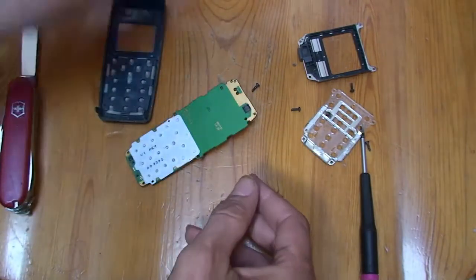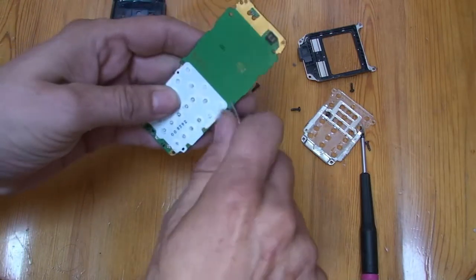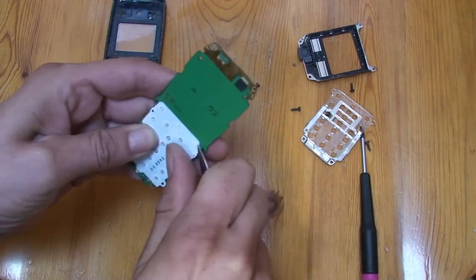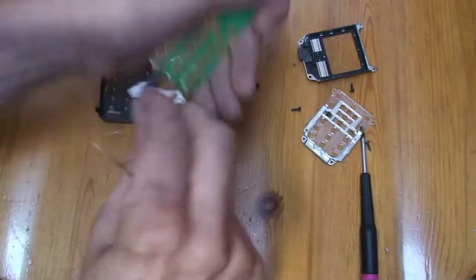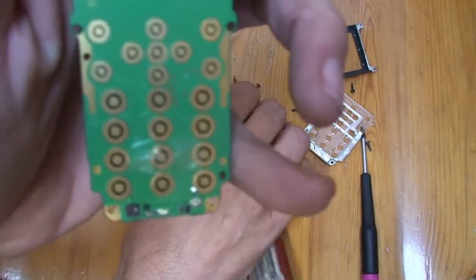There's nothing on the display. Let's hope for gold buttons — I can already see them through the plastic, so yeah, that's nice. We have gold buttons here, those are nice.